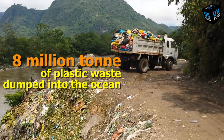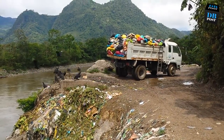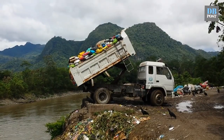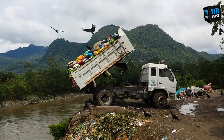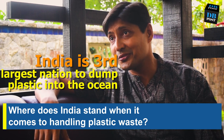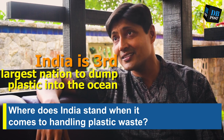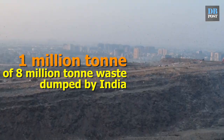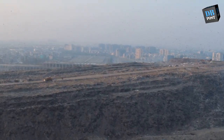That plastic is going directly into the ocean through rivers and other channels. India is actually the third biggest dumper of plastic into the ocean — Indonesia is the biggest, then China, then India. Out of the 8 million tons, almost a million tons is coming from India.